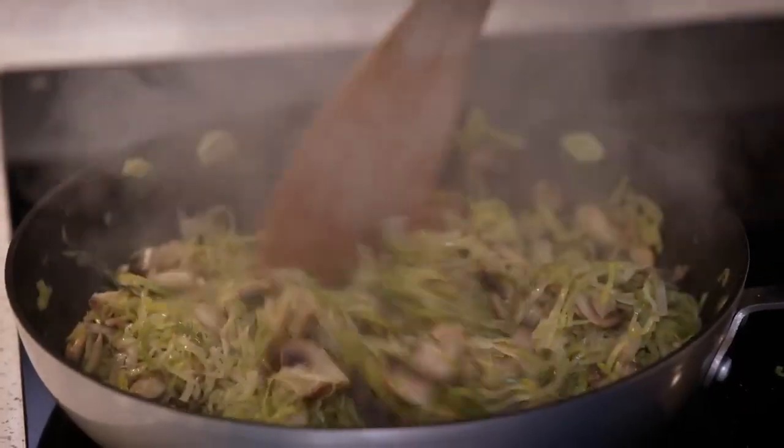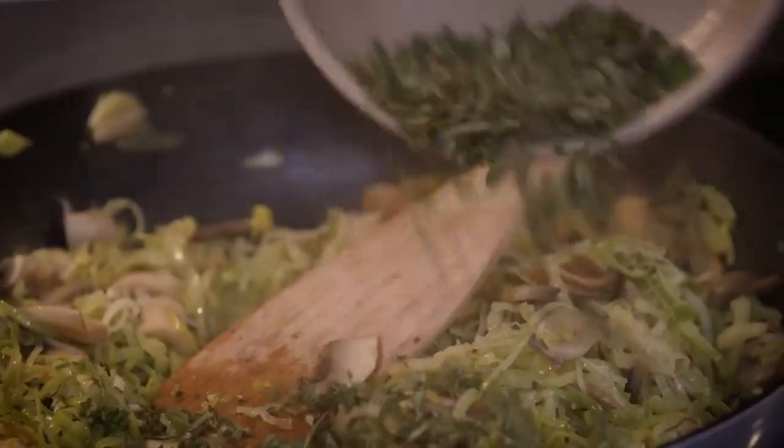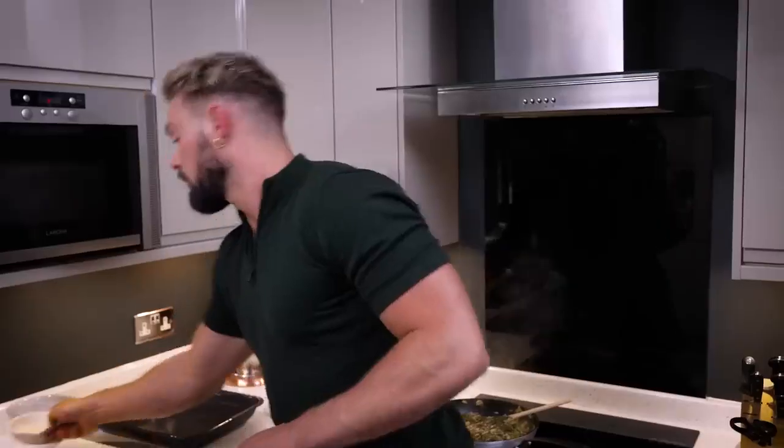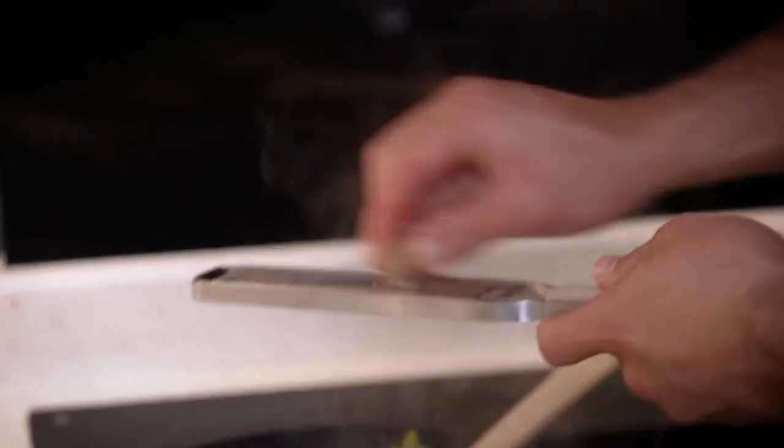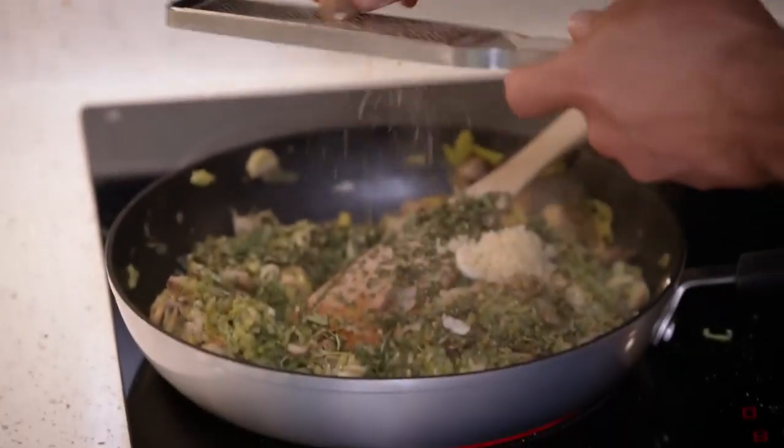My leeks and mushrooms look quite dry, so I'm going to add in those herbs I chopped along with a couple of garlic cloves, and then I'm going to grate in some fresh nutmeg. That is pretty much done.